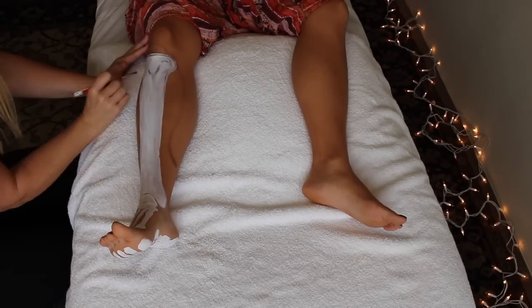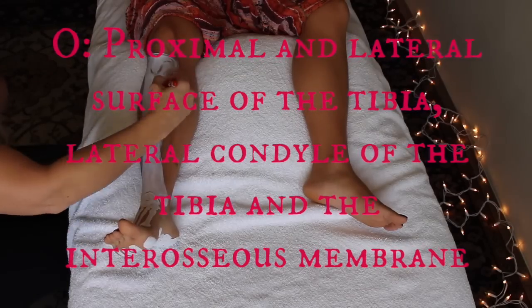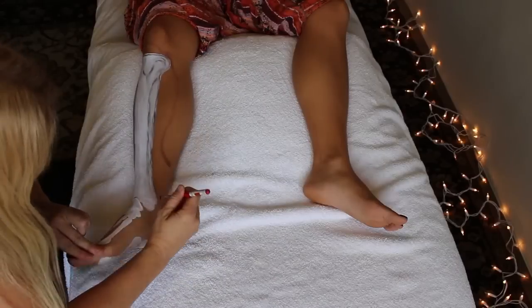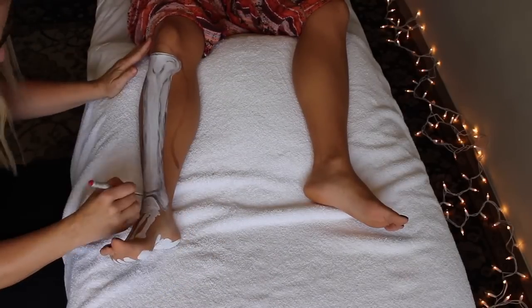The origin for the tibialis anterior is the proximal lateral surface of the tibia on the lateral condyle, which is basically just saying it's up towards the top and over to the side, and lays flat on that surface.